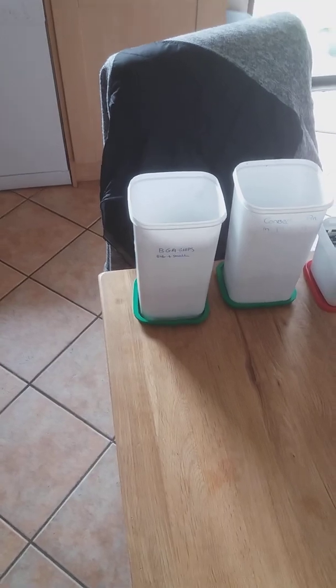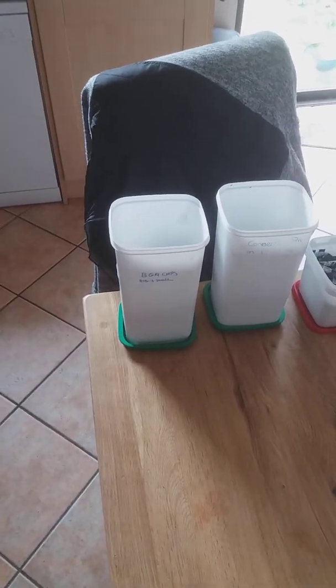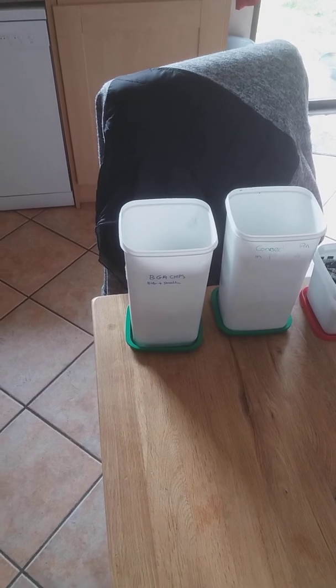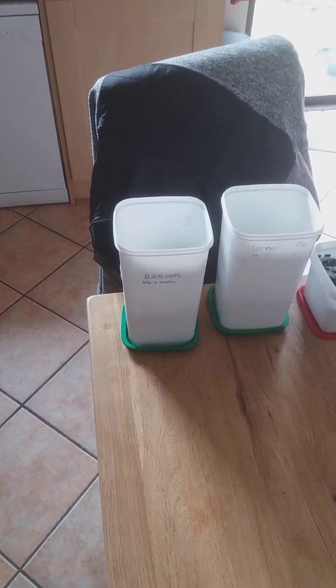Here are some of the materials I'm hoping to process. I'm inside my house at the moment — I have my own workshop and I will show you that in due course. Today is not a nice day outside so I'm just inside going through what I have.